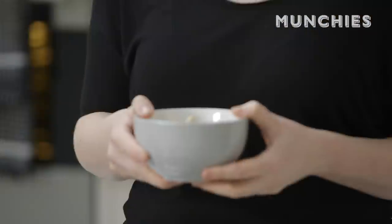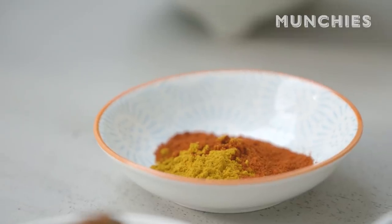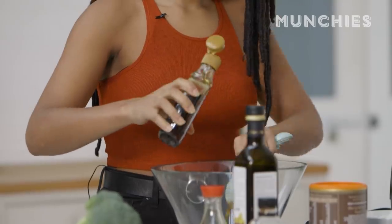The first thing we're going to do is soak the cashews to get them nice and easy to blend. To make the coconut bacon, we're going to mix in our smoked paprika — this is the best smelling smoked paprika I've ever come across. We're going to add two tablespoons of soy sauce. Be careful when buying soy sauce because not all soy sauce is actually vegan — some of it does have fish broth in it. Then we're going to add in some maple syrup, which gives sweetness and helps crisp it up.